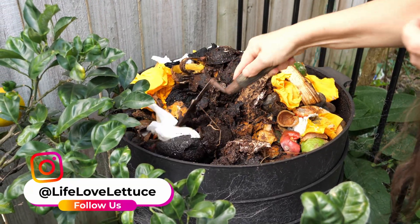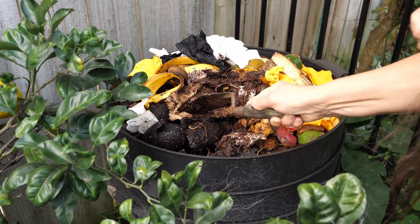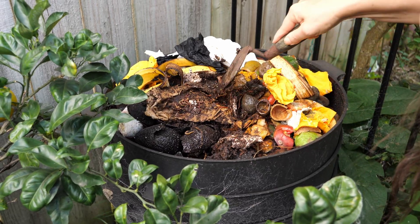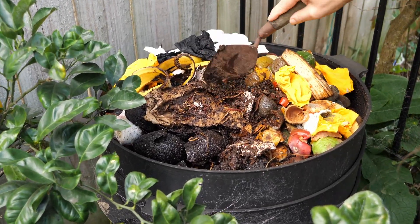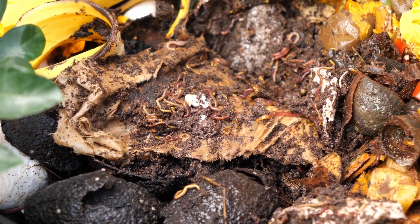We're in a multi-storey worm bin here. Here are the ones that are top feeding — you can see they just multiply frantically. There's a bit of mouse hair in there. That's why they're there; they've been eating the mouse.